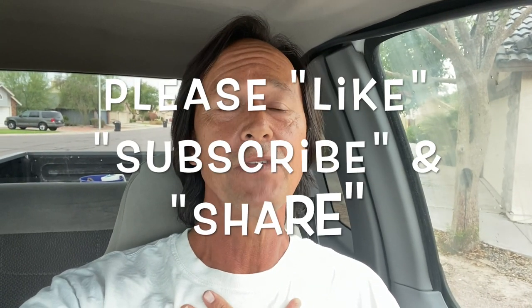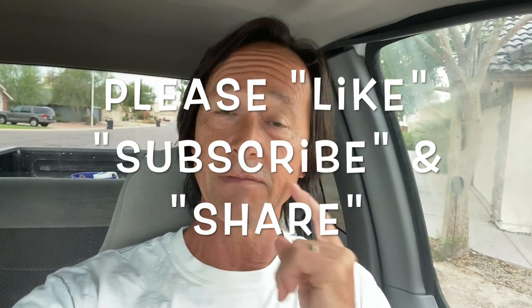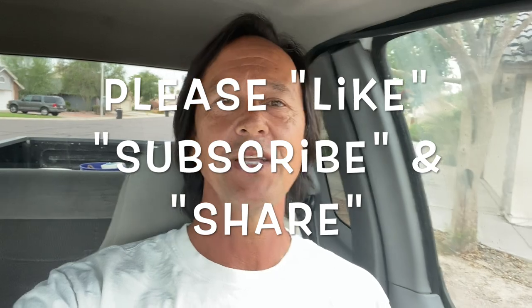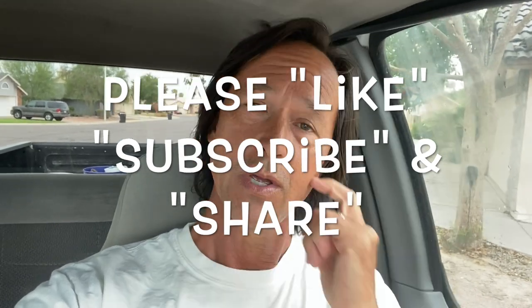Before we get started, I want to remind you to like this video if you do, subscribe to my channel if you've not done so already, and please share my channel with everyone you know who owns a pool.